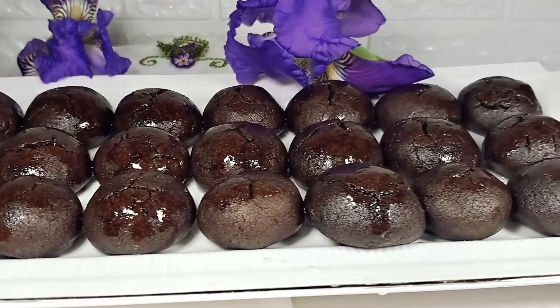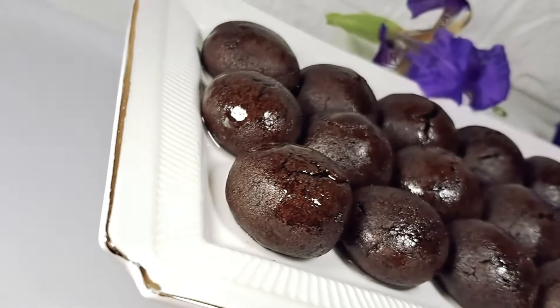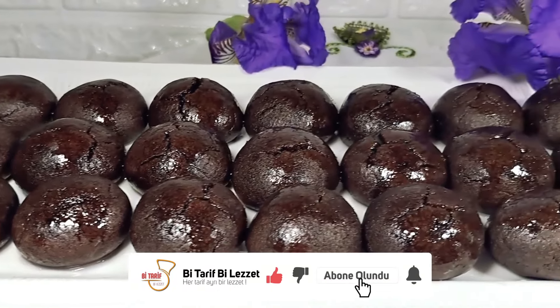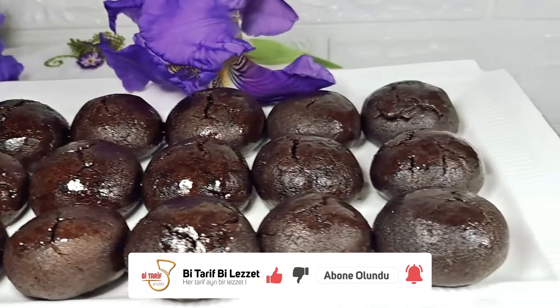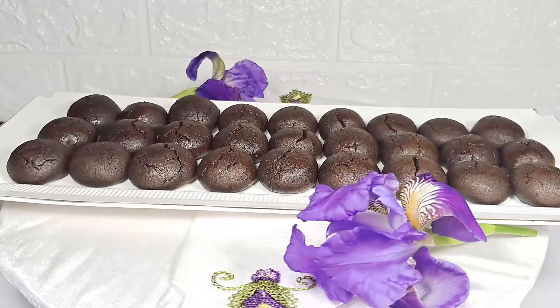Today's final brownie is ready. I hope you enjoyed it. If you liked the video, subscribe to the channel and don't forget to like. See you in the next video. See you soon.